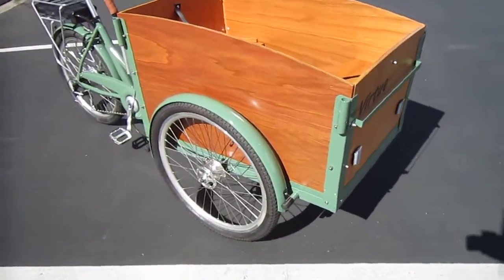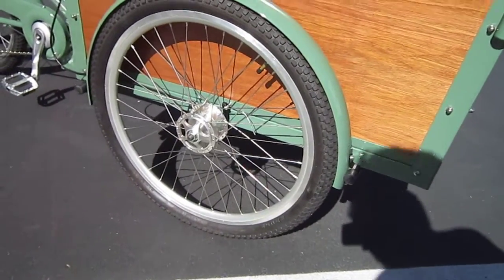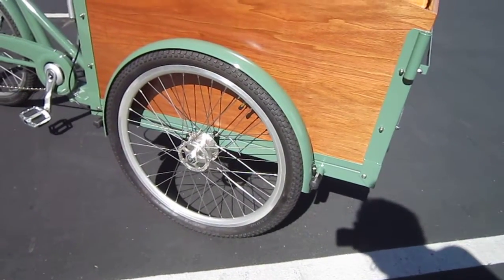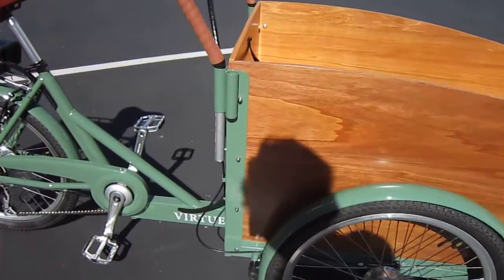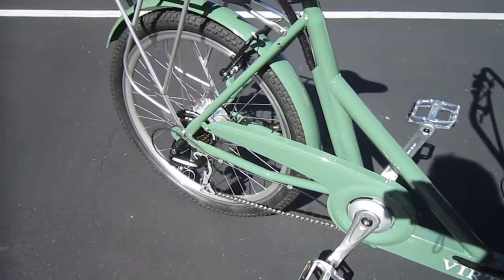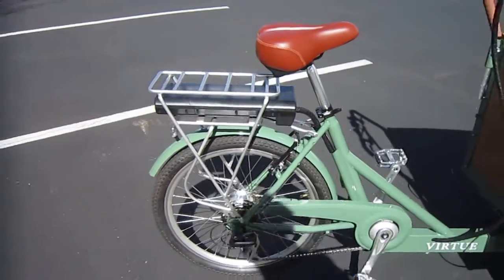So you've got two wheels up front — 24-inch — with drum brakes up front and nice little fenders. We've got a 7-speed with mega range, a super low granny gear, a 250-watt rear hub motor, and 36 volts on that battery on the rack.